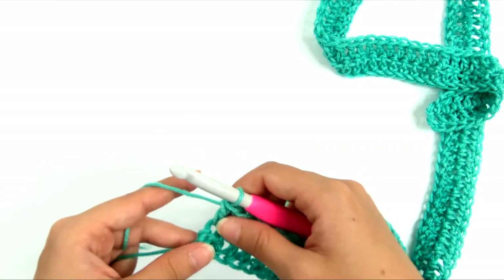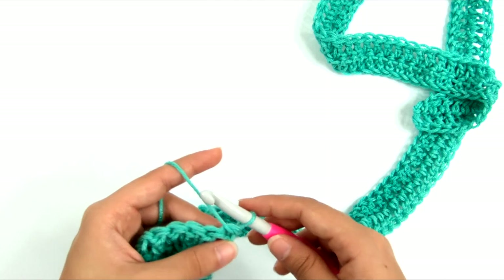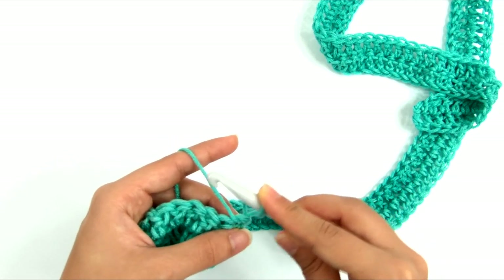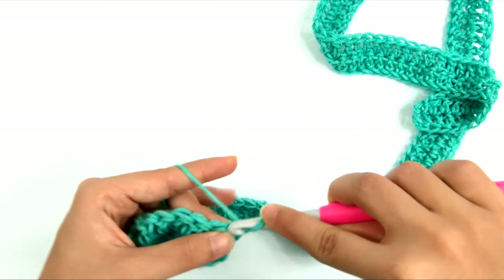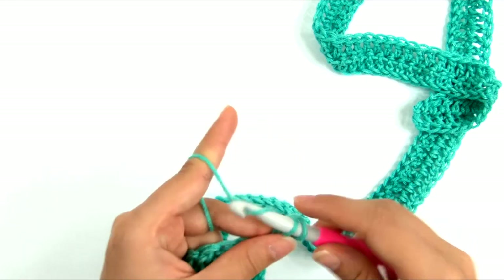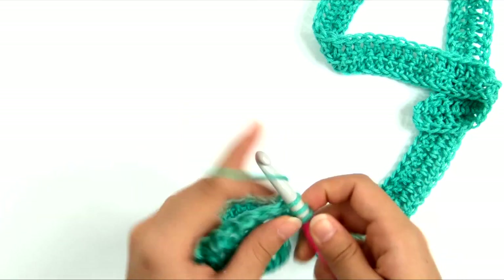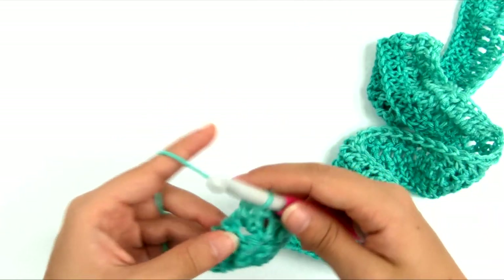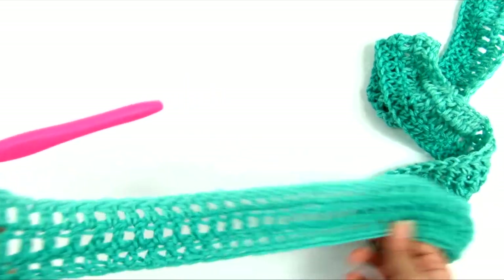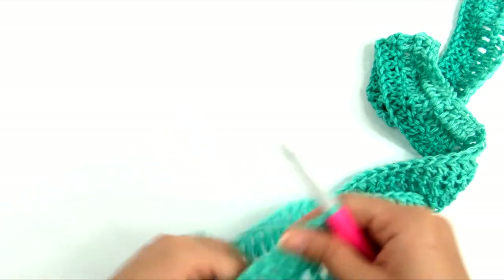That's the end of row 2. Row 3 is exactly the same: turn, work the chainless starting double crochet in the same stitch, then double crochet in every stitch all the way across. Row 4 is a lace or mesh row that allows extra airflow through the fabric, keeping it light and breezy. For row 4, turn and work the chainless starting double crochet, then repeat the sequence of chain 1, skip 1, double crochet in the next stitch all the way across the row.